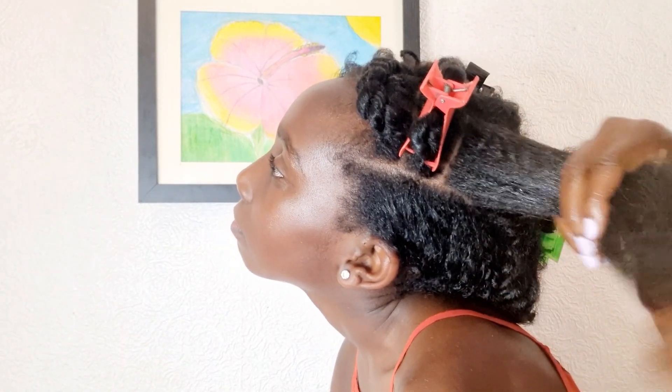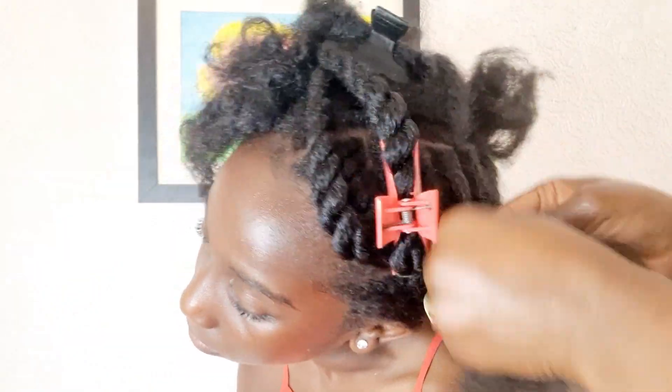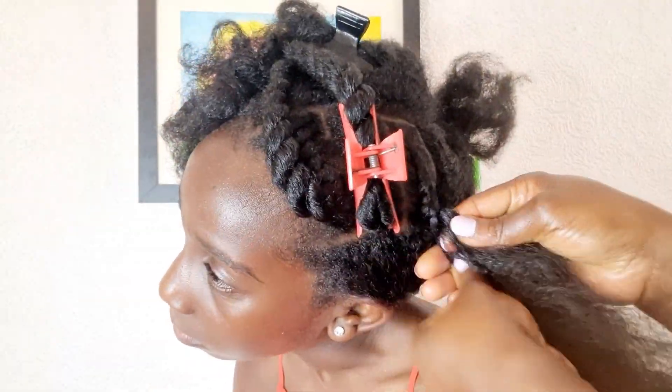Then I apply the single strand method, which is just twisting one section around the other. I have a tutorial on how to do a single strand twist, so check it out if you want to know more. All nice and done, very neat as well.